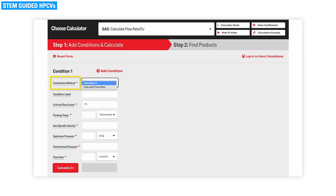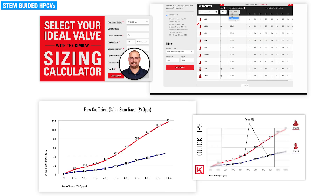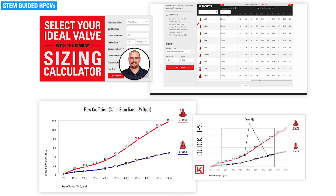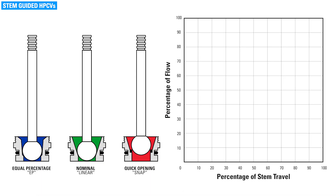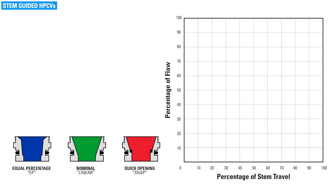The size of trim is selected primarily by using our sizing calculator to calculate flow rates and volumes. Each trim size has a different CV value. See our sizing calculator video and CV video for more information on both of these topics.